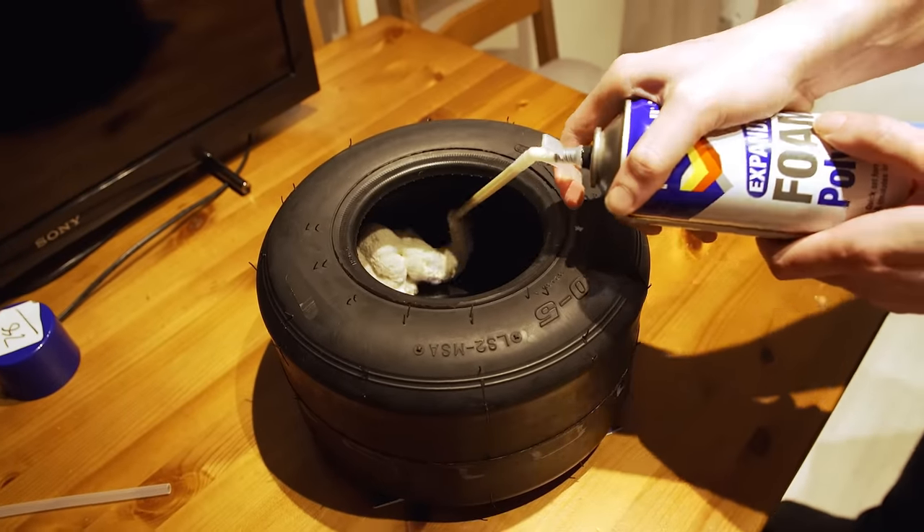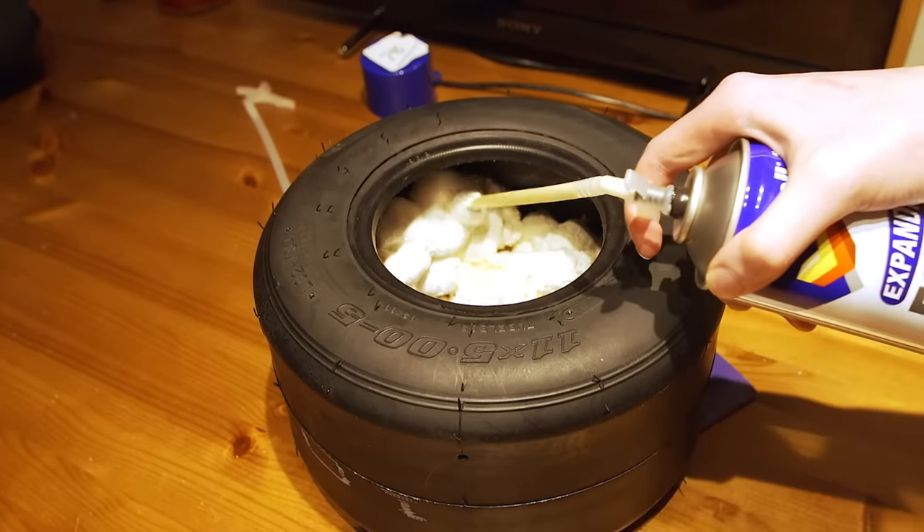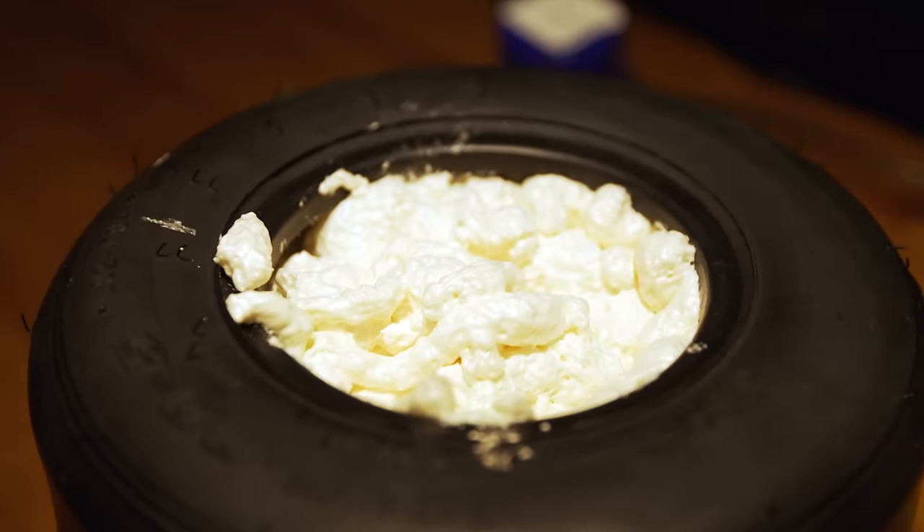Because we're getting the rim 3D printed, we can't use compressed air to hold it in place between the rim and tire — the air pressure would just make the 3D model explode. So to keep the rim in place, we're going to use expanding foam, let it dry and become hard, then hollow out the inside with a knife. I bought this can of expanding foam for about 10 pounds.